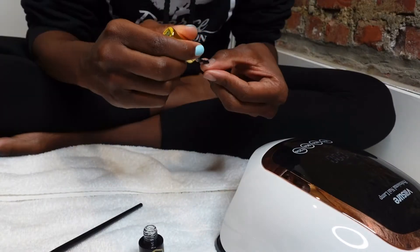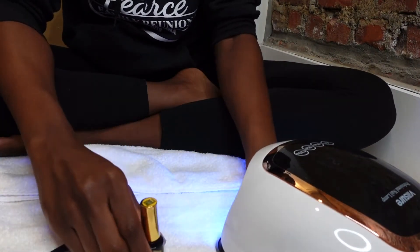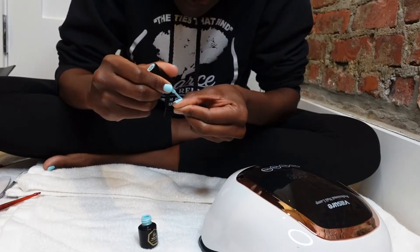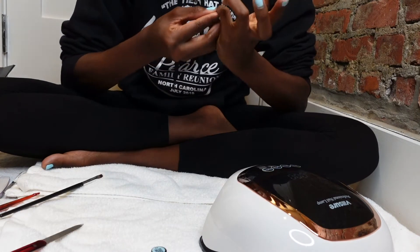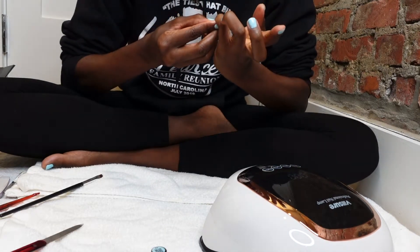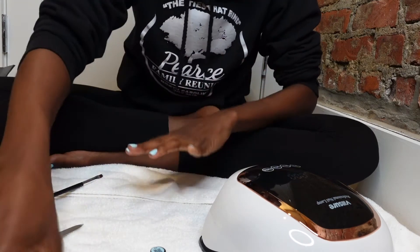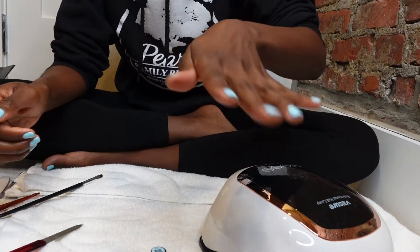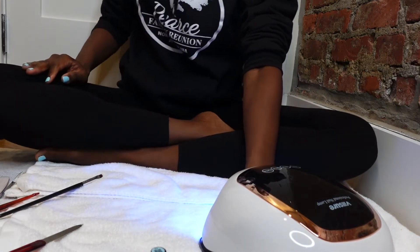Now that my nails are somewhat even, I'm going to wipe them off with alcohol again to make sure I get all of the stray dust off. You want to start by painting your nails with the base coat that comes in the kit, then place your nails under the lamp for 60 seconds, and then go in with the first coat of the color you've chosen. If you've colored outside of the lines, try to clean it up as best you can before putting your nails back under the light. Once you've cleaned it up, place your nails back under the light for 120 seconds and repeat the same process for your second coat. Make sure you paint the edge of your nails too.